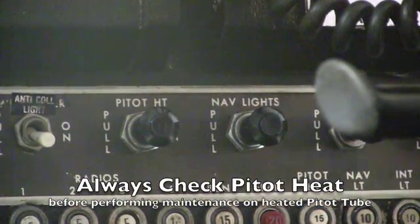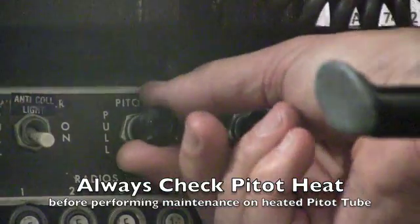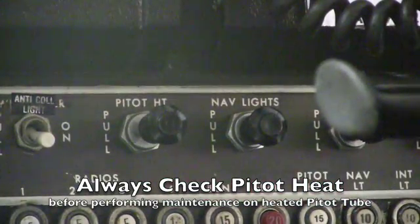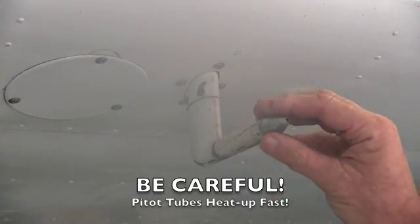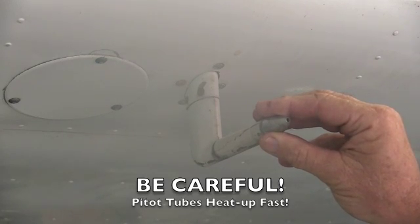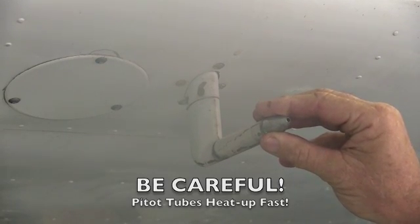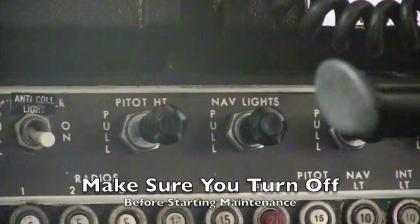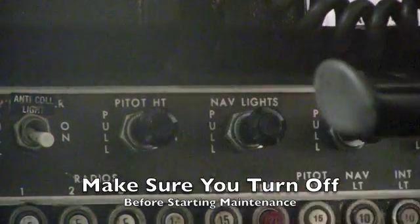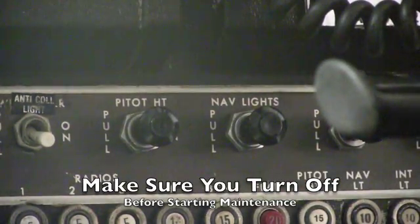We'll turn on the master and the pitot heat switch to make sure that the pitot tube does indeed heat up. Touch and then hold the pitot tube to make sure it's heating. This may save us headaches down the road if we have a problem with the pitot heat. After we're sure that the pitot tube does indeed heat, we'll shut off the pitot heat and the master switch before continuing.